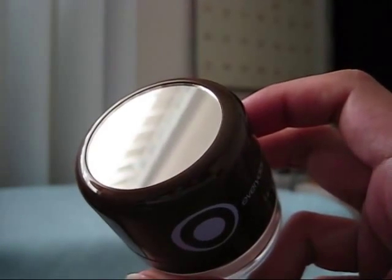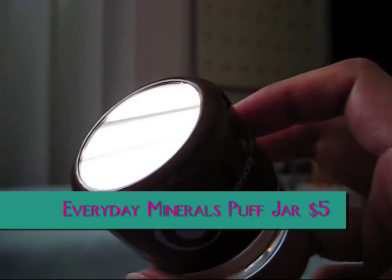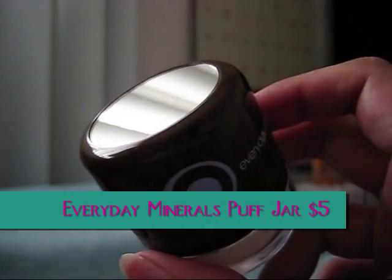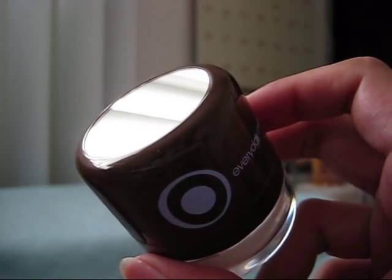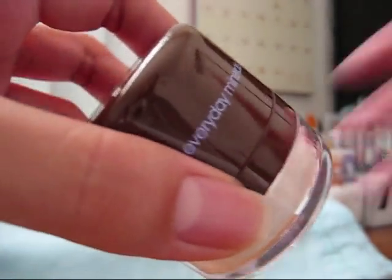The first product I'm going to show you is called the Puff Jar from Everyday Minerals and this is $5. It was not available on the older site but it's available now on the newer site. I've also seen a similar product for some Rimmel foundation and an Urban Decay foundation.